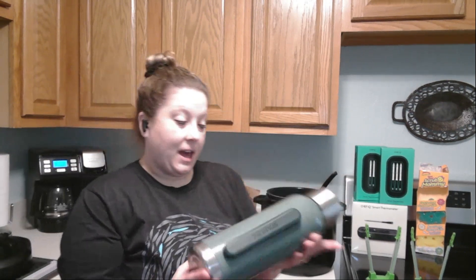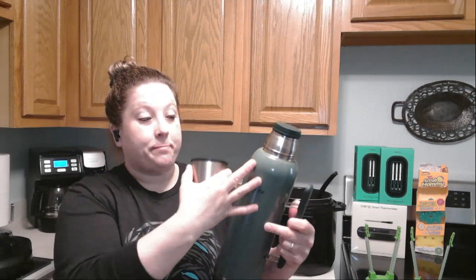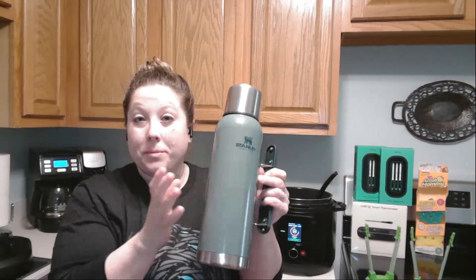The next thing I have here is the Stanley thermos coffee thermos. I'm sure you're used to the Stanley cup craze, but this is the thermos — my husband actually uses it for work. It holds basically a big pot of coffee and he uses it every day. The coffee stays hot all day — when he comes home it's literally still hot when I dump it out and clean it.